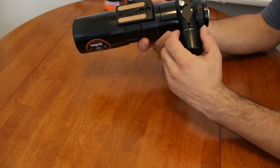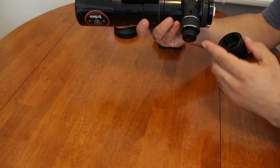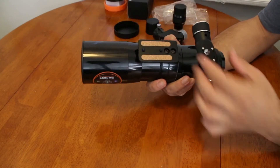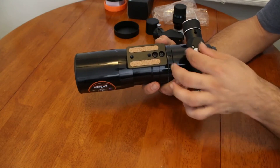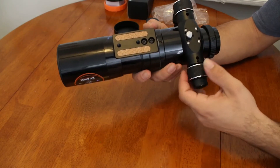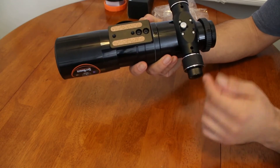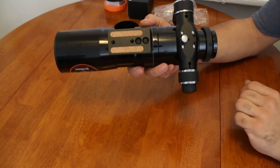Going further down we have the focuser. This is a 10:1 speed focuser. Most refractors with a 10:1 speed come with one of these covers — you just pull that right off. Here we have the locking screw — you want to make sure that's loose when you're focusing the telescope, because if it's locked into place it won't focus well. Once you get a nice clear image using the micro focus, you just lock it into place with the thumbscrew.